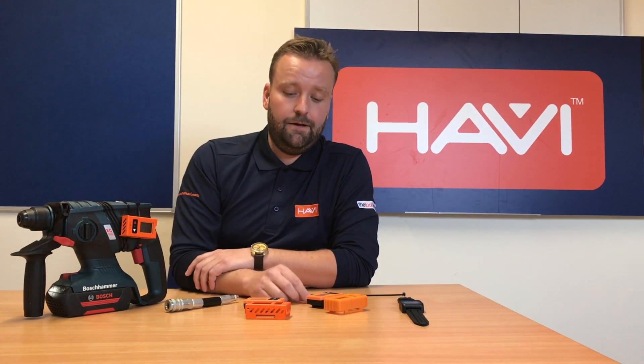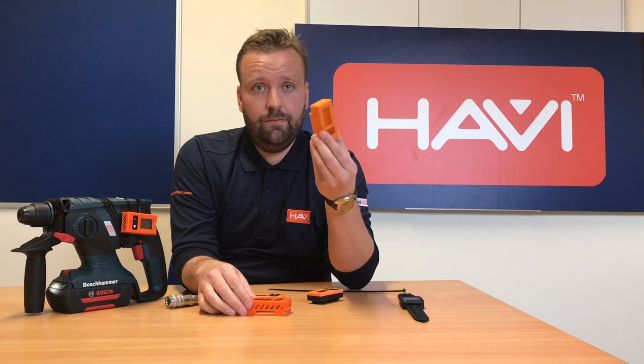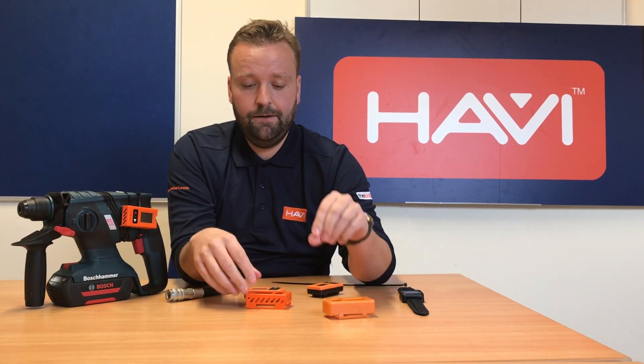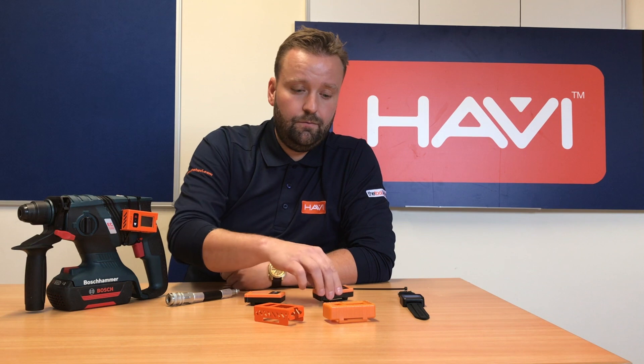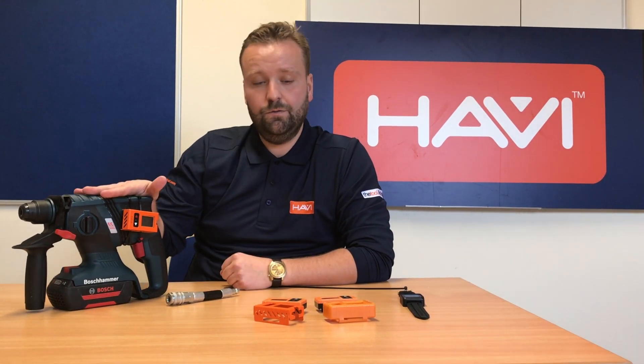Hello and welcome to the first in a long time of a HAVi video log. What we're going to talk about is we're going to introduce the new HAVi bounce case which is fresh with us this week, so it's November 2019. We're also going to show you the existing steel case which has had some modifications recently, and we're going to go through basically how we attach the HAVi units to the tools and equipment.